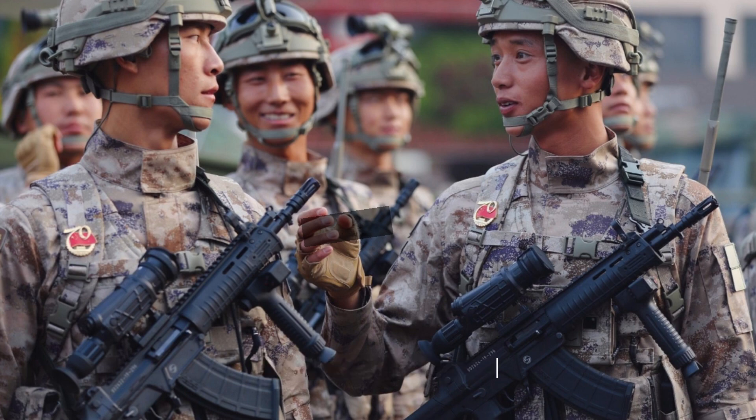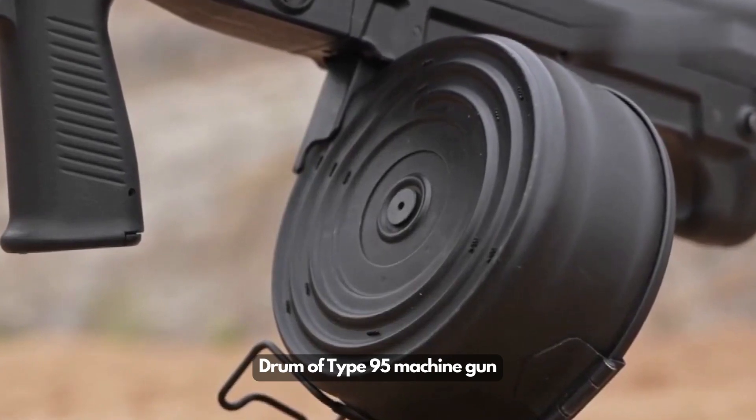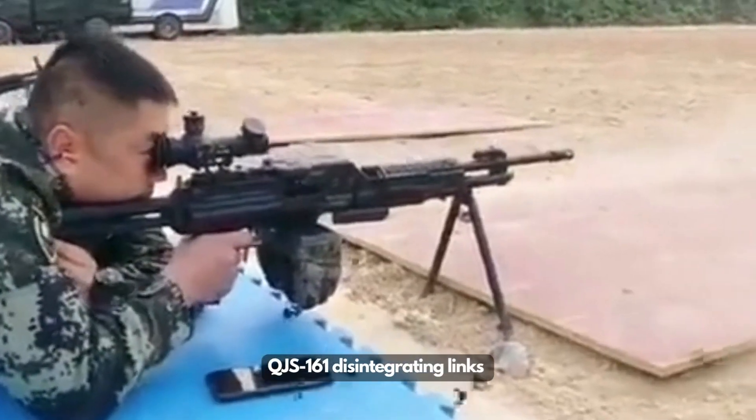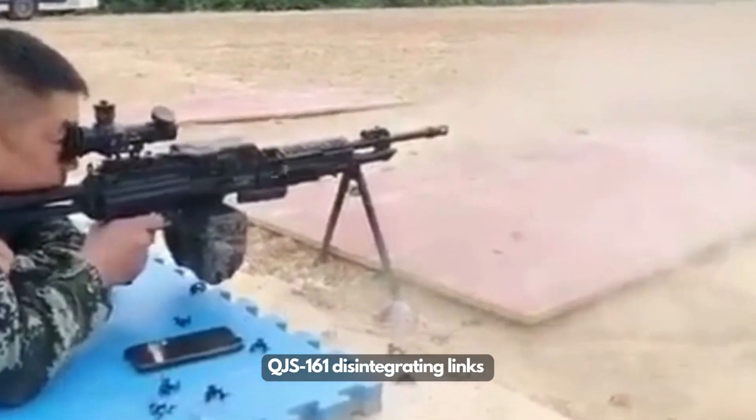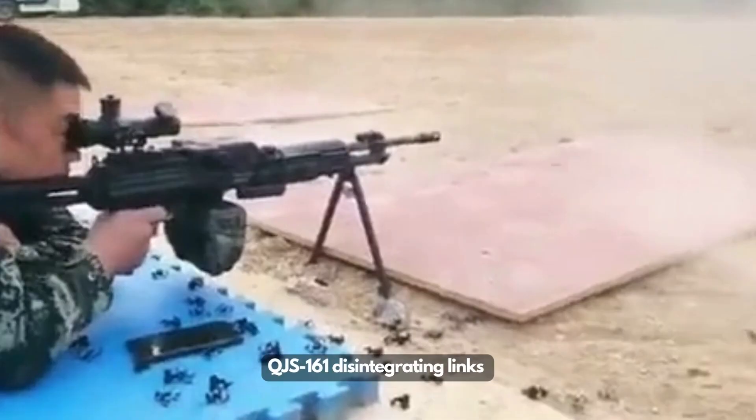The QJS-161 has a disintegrating link feeding system, a major improvement compared to the drum-fed Type 95 machine gun. The feeding system is light and easy to carry. The cover of the feeding system opens upwards and will not interfere with the most common optics available.